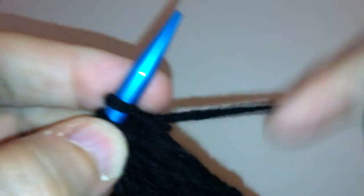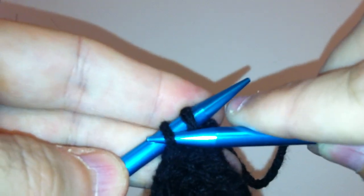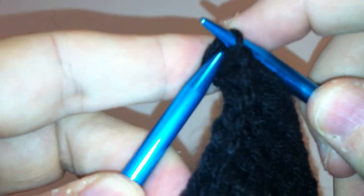Now I'm reaching the end — I'm going to knit this last stitch off. I have two. I'm going to do the same thing: I am going to pass this stitch. Now I'm down to one.